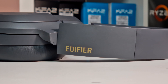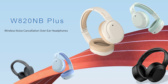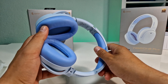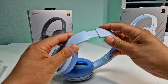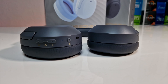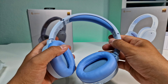The Edifier W820NB Plus are made from high-quality plastic with a matte finish to the overall surface. They are available in five amazing colors. They have a modern, minimalist design with a small Edifier logo on each side of the headband. The headband is plastic and has a soft foam insert on the underside to distribute any pressure on the top of your head. Although the headphones are very lightweight, the build quality feels robust and premium.